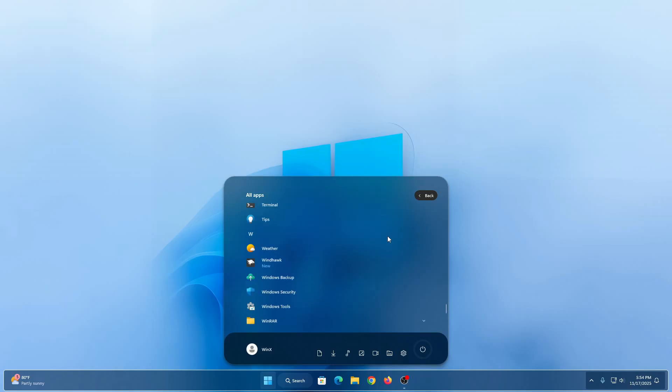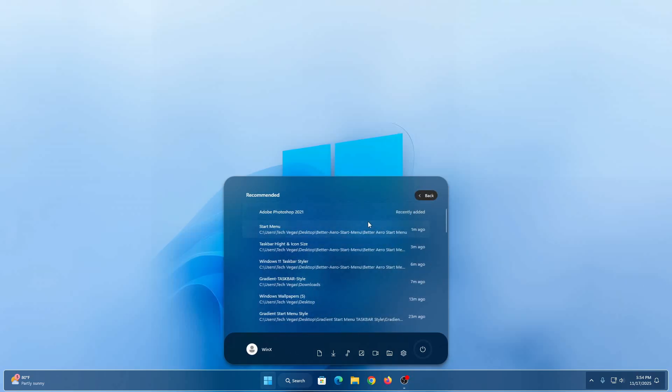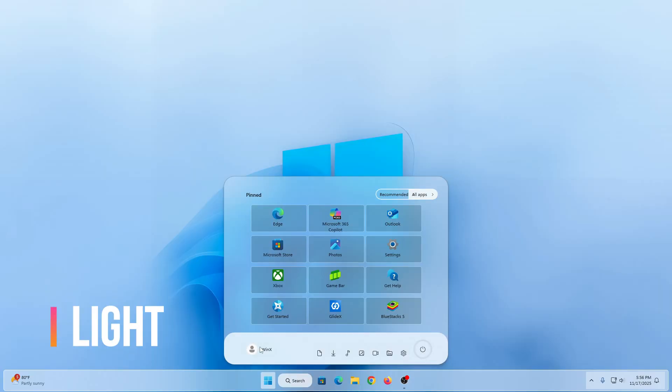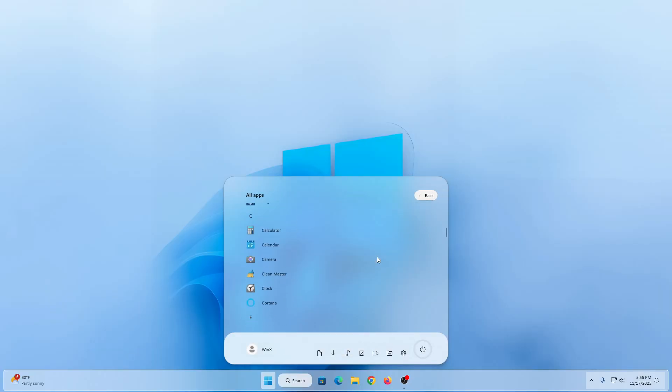If you love clean, modern and transparent design, this upgrade is going to transform your desktop instantly. I will guide you step by step on how to install, customize, and tweak the arrow glass style to match your setup perfectly. Whether you are into minimal aesthetics or full glassy vibes, this tutorial will help you create a smooth and beautiful Windows 11 experience.